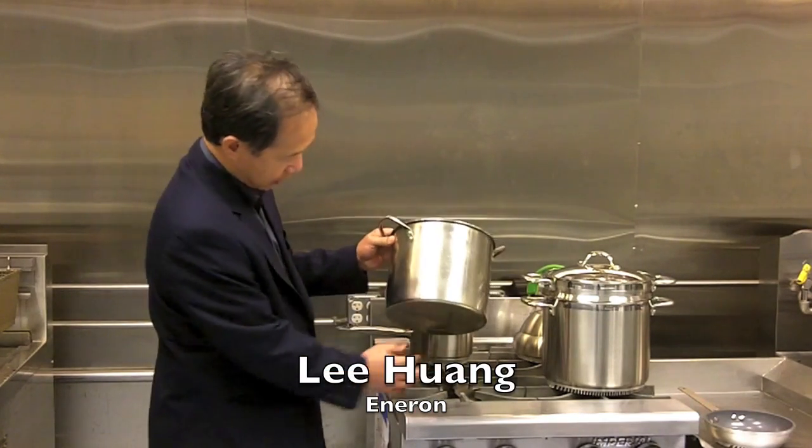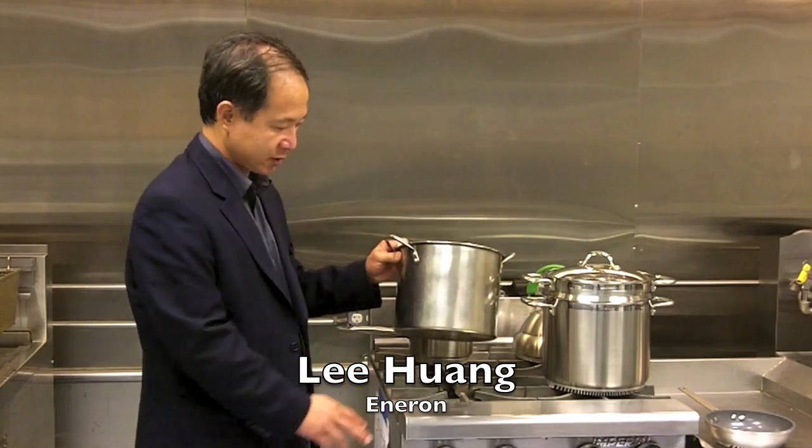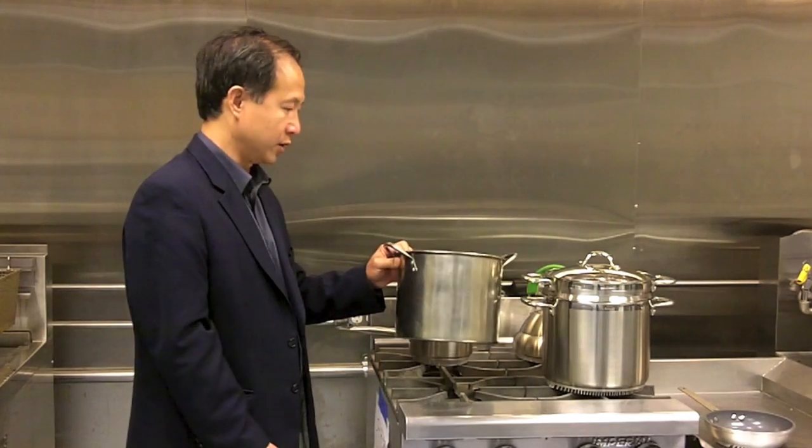When you cook on a gas stove, when the flame comes up, it bounces on the bottom and goes to the side, and more than 60% of the energy escapes to the side of the pot. Therefore, it's not very efficient.